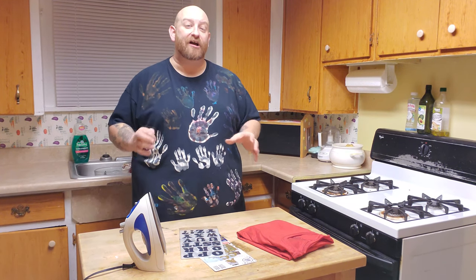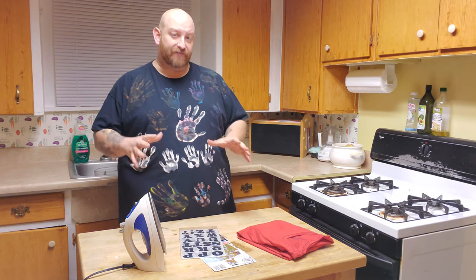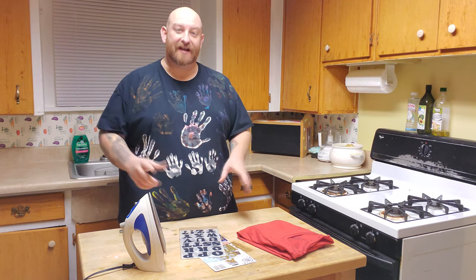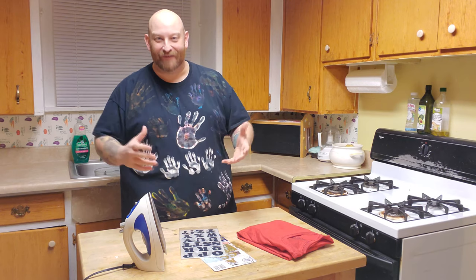Okay, so while that stuff is in the fridge, we are going to make our t-shirt. Tonight we're actually going to skip going out to the family video because I already have a movie I want to watch, but I'm not going to tell you what it is yet. First we're going to make the shirt, then I have something special we're going to make, and then I'll tell you what the movie is if you don't figure it out by then.